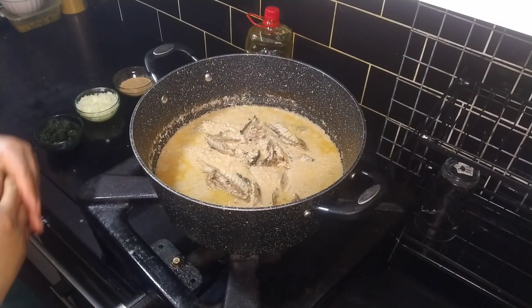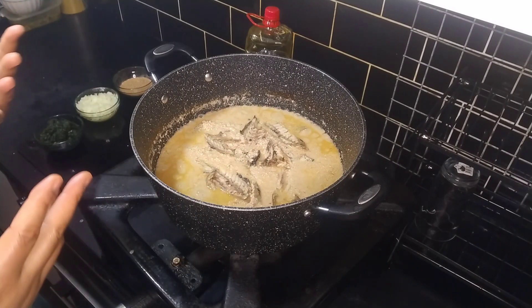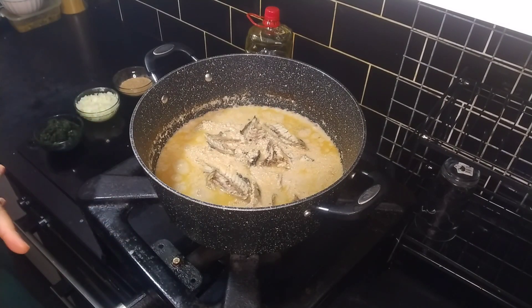You know, one thing about cooking is that we all have different methods of cooking, but we arrive at the same destination.